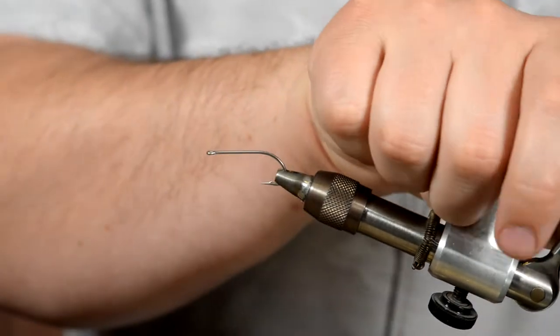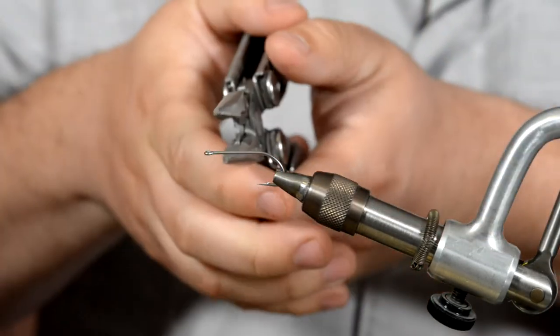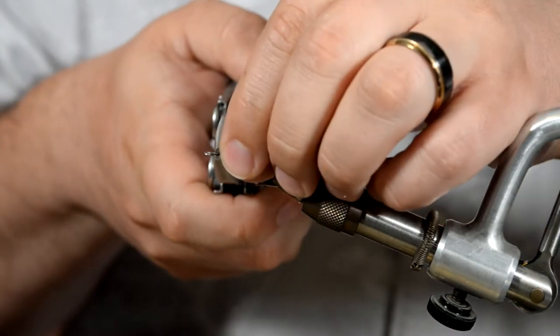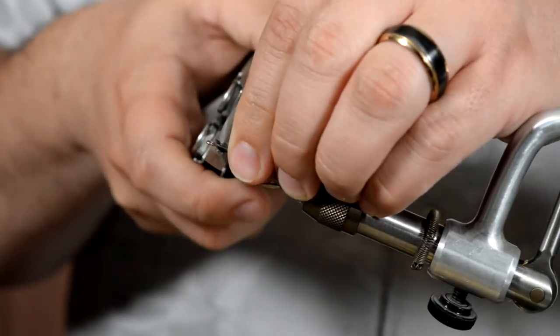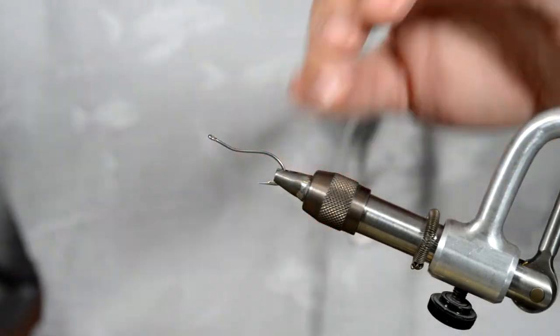Put your hook in the vise. We're going to do something here — this is how the fly got its name. We're going to take the first little bit of our hook and bend that upwards. We're looking for a bend of about 30 to 45 degrees — something like that will look fine.